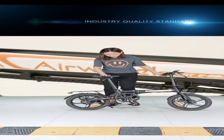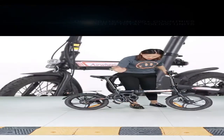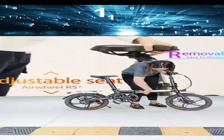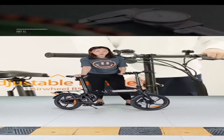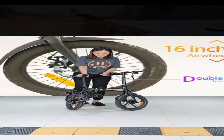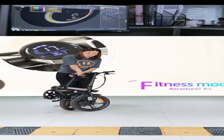The R5 Plus can be folded into a small size. In the middle there is a buckle — just press it and within two seconds it folds into a compact size.